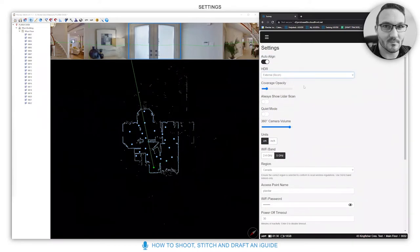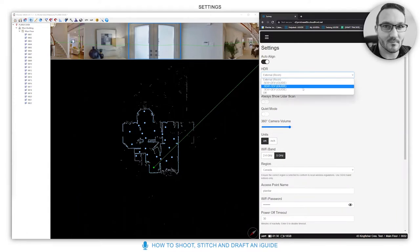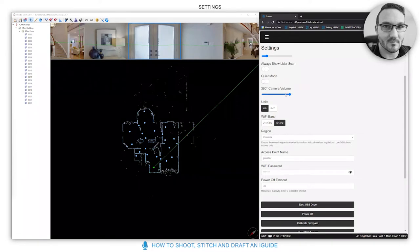For HDR, you want it set to external RICOH for basic iGuides. For more complex work you can change the HDR mode, but this will be the basic walkthrough. You want the 360 camera volume here.